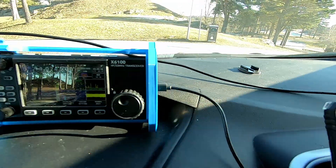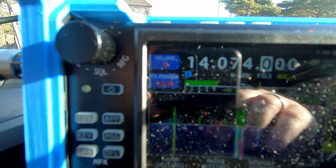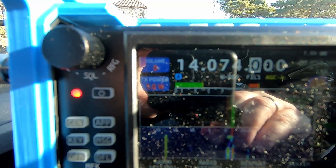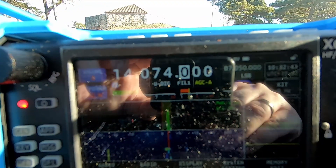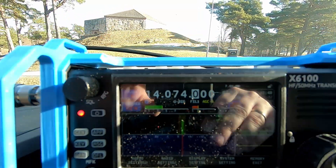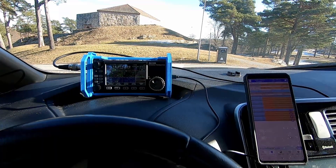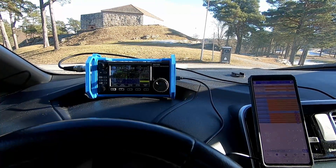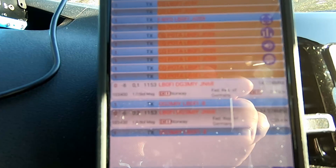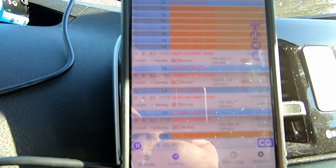I'm going out with approximately three to five watts on FT8. PSK Reporter shows me being spotted, so we'll just wait and see. Right now it seems like 10 contacts is really far away. A German station was the first to come back to me, but it doesn't look like I'm coming through to them anymore.